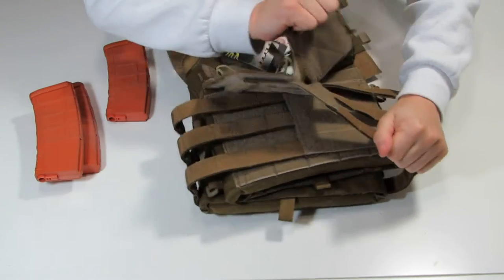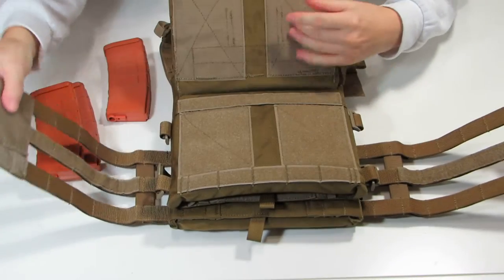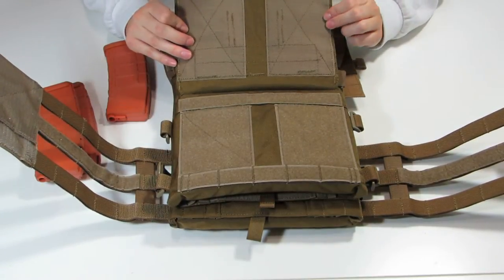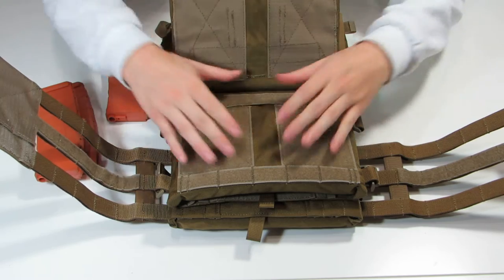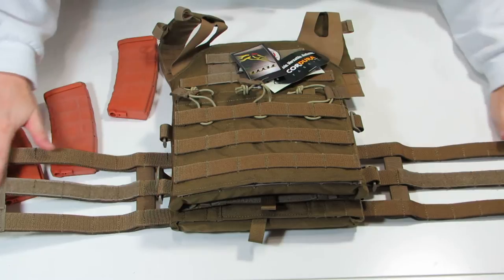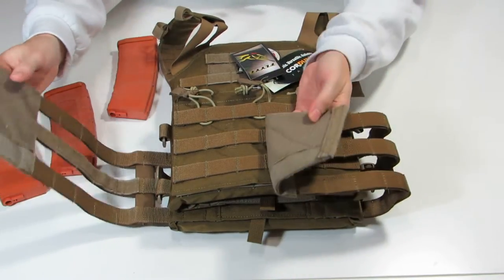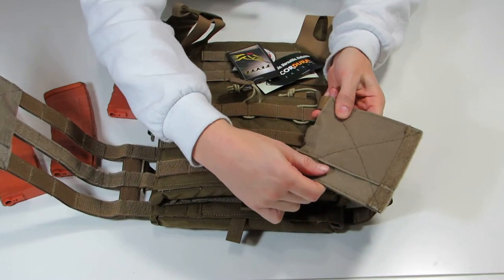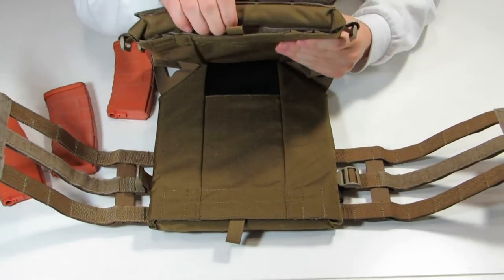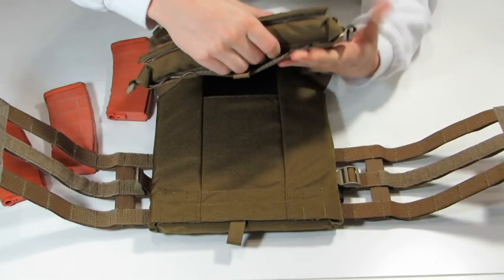Inside here is where your cummerbund attaches. It's got a lot of Velcro space and really nice stitching done to it to make sure it's going to stay on your JPC. Even on this panel you can see they've got a lot of Velcro space for it to attach really nicely to the inside. It holds up nice, feels nice. Inside here is the pocket for your plate, which is also Velcro, just like every other carrier.